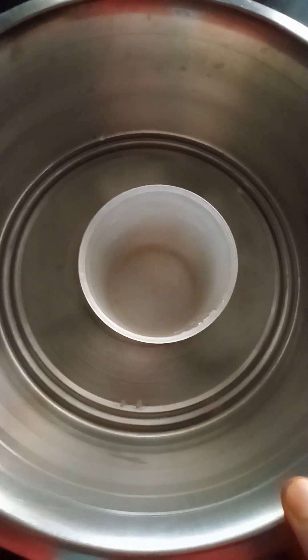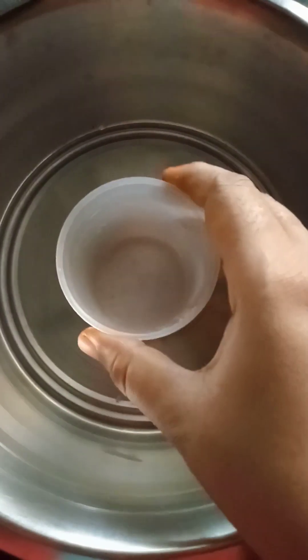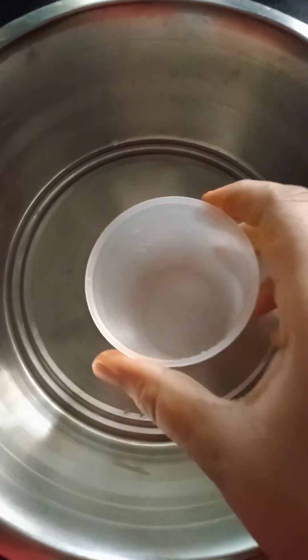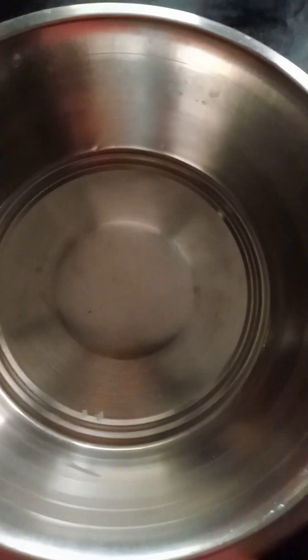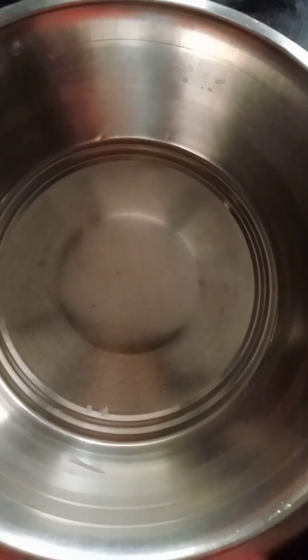Hi friends, welcome to Zureka Daily Vlogs. Today I will make it crispy and crispy. I am going to try this measuring process.